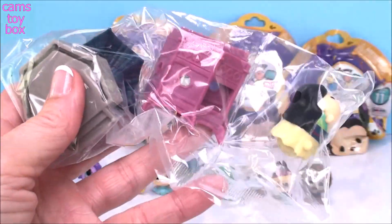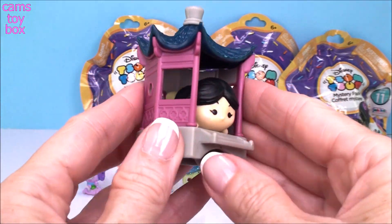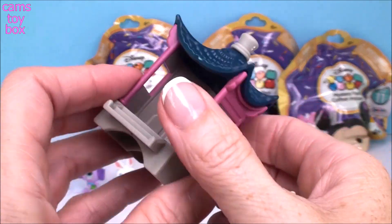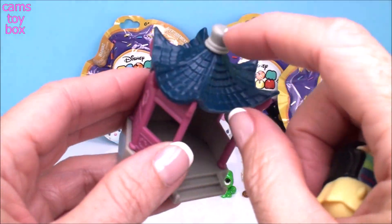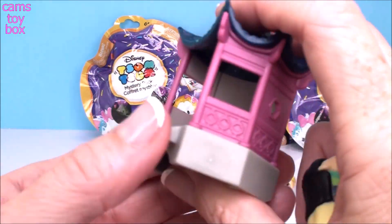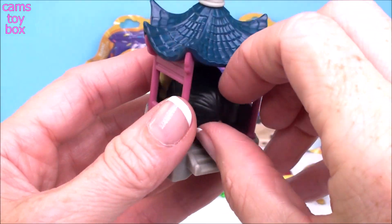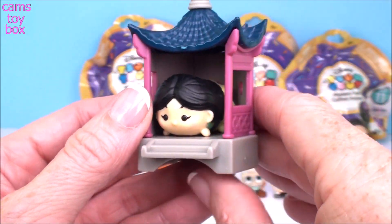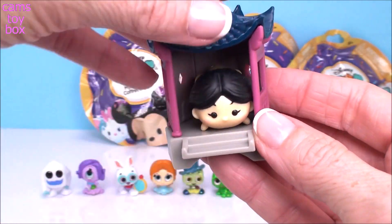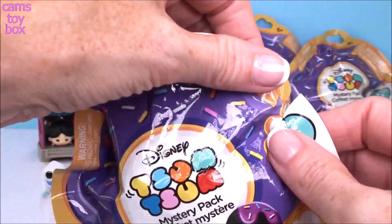We got Mulan! All I can say about this one is wow. I knew this one was going to be incredible — it's huge, it's one of the bigger Disney Zoom Zooms. Look at this roof and all the detail. It went together really easily and it's just so well made, sturdy, and gorgeous. Mulan fits in there perfectly. I'm really enjoying this one today.